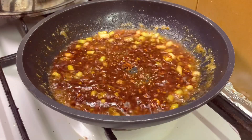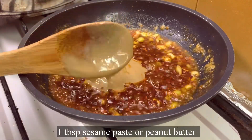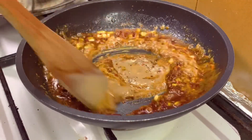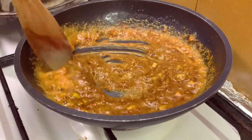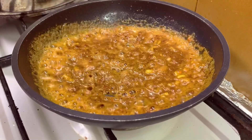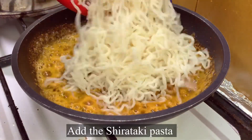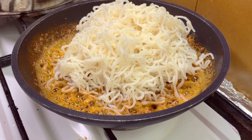Now add one tablespoon of sesame paste, or peanut butter, or any nut butter you like, and mix it. After mixing, add the shirataki pasta and toss it all together with the sauce.